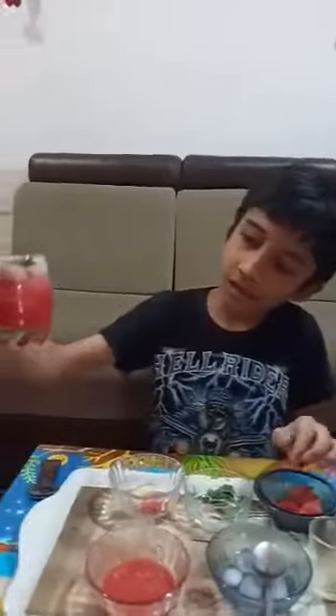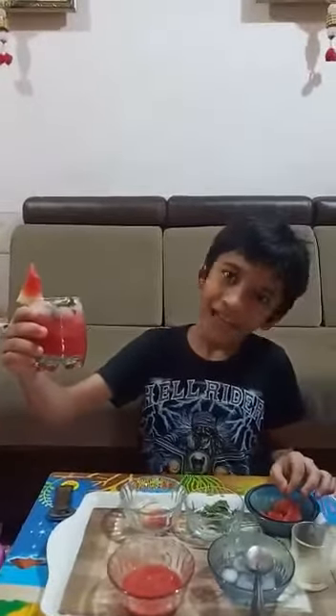As you can see, our mocktail is ready. Thank you.